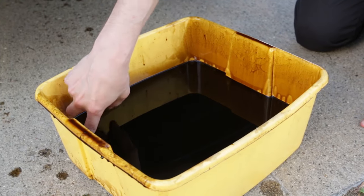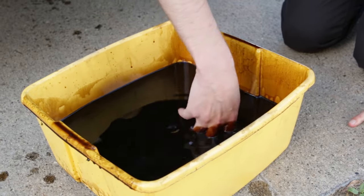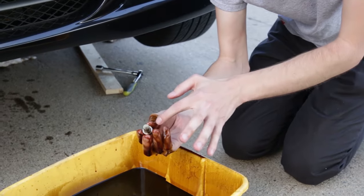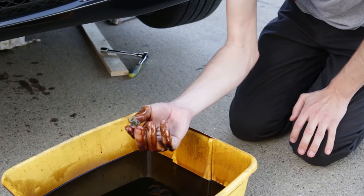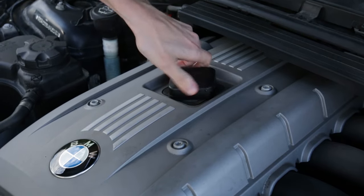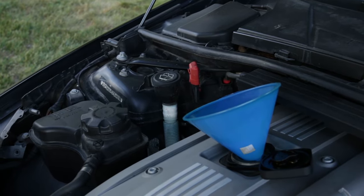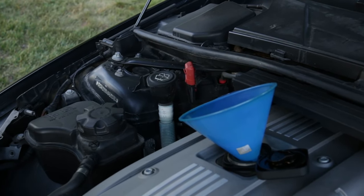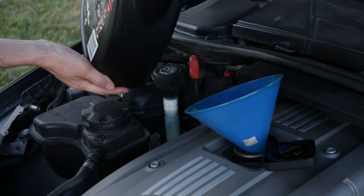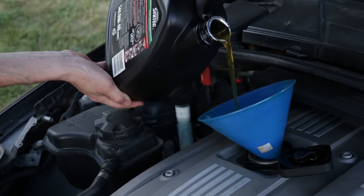The worst part of the whole thing is finding your drain plug — and there it is. I'm going to change this gasket out, screw it back in, and we should be good to go. Just turn it and it opens up just like that. Make sure before you put the new oil in that you have your drain plug in, otherwise your oil is just going to go right on the street. With your drain plug in place, just carefully pour the oil in — don't make a mess.